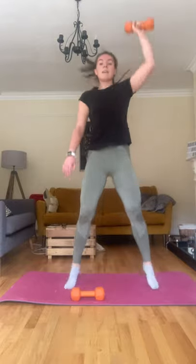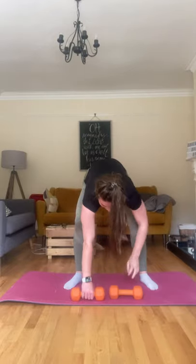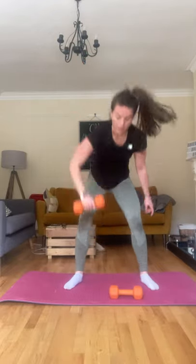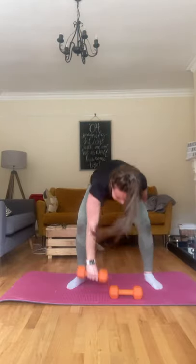One, two, three, four — legs are burning — five, six, seven, eight, nine, and ten. Other side, let's go: one, two, three, four, five, halfway, six, seven, eight, nine, last one, ten. Good.